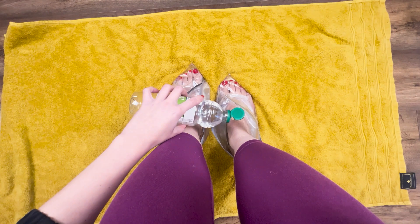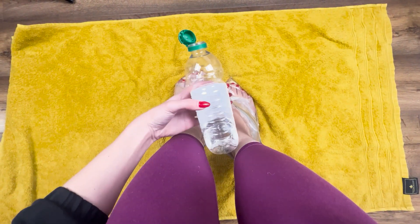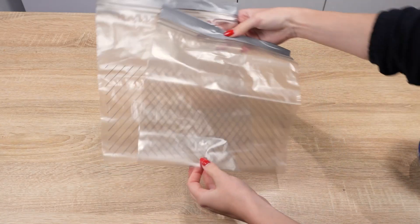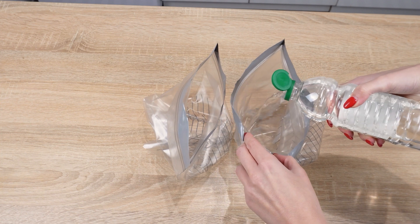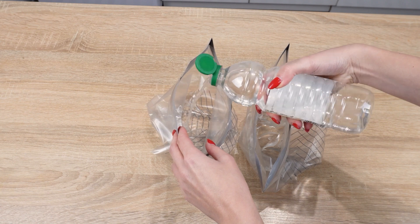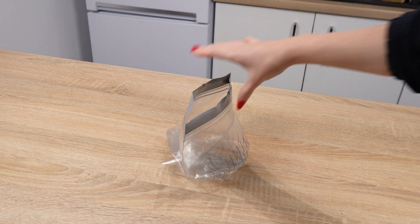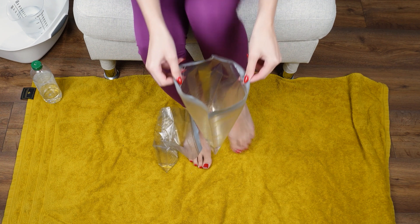Don't overpay for a pedicure at a beauty salon. This simple trick from our grandmothers softens foot skin without a foot file. Prepare two drawstring bags large enough for your feet and pour half a cup of vinegar into each bag. Acetic acid helps regulate the pH of the foot skin and has antifungal properties. It also helps eliminate pathogens that can cause yellowing of the nails or cracked, discolored skin. Insert your feet into the bags and add half a cup of warm water to each bag.